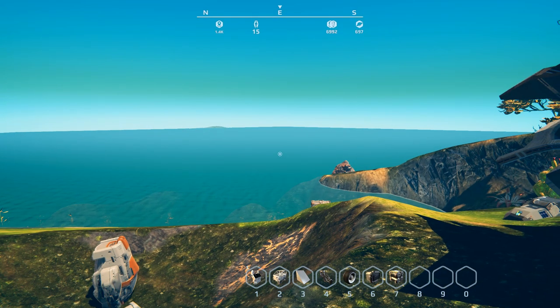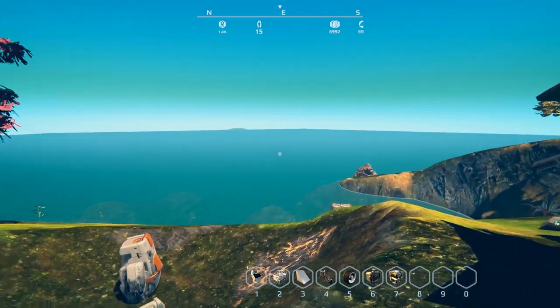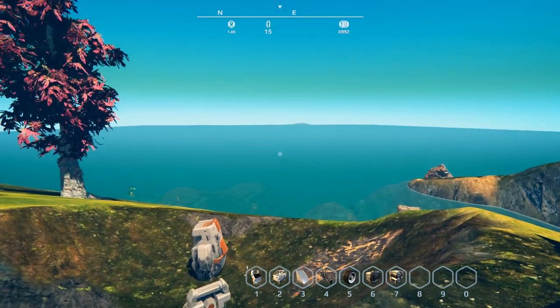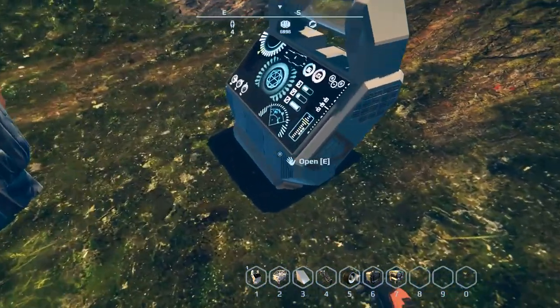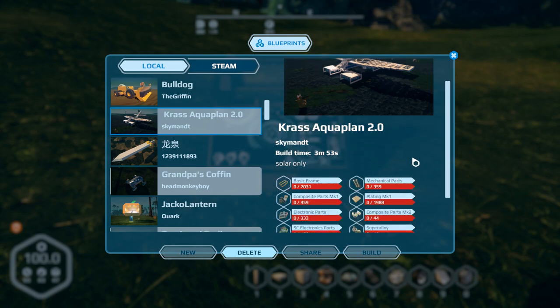I've got a few themes I'm trying to line up, but getting enough for a full episode is a little tricky. I've got a bit of a trifecta coming up for the next couple of episodes, and the first one is going to be planes. I've been checking out a few planes in the workshop, and we're going to go ahead and check them out.